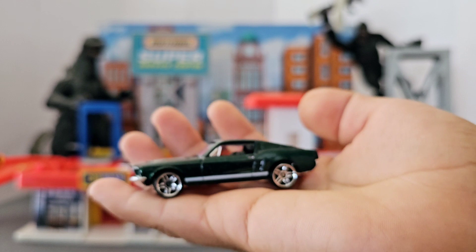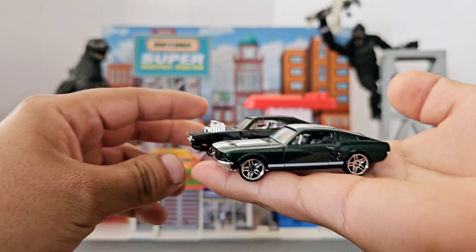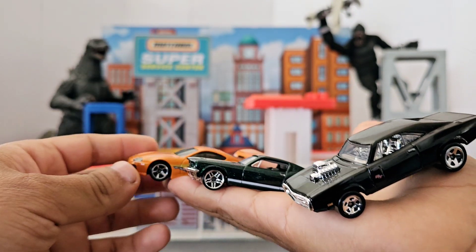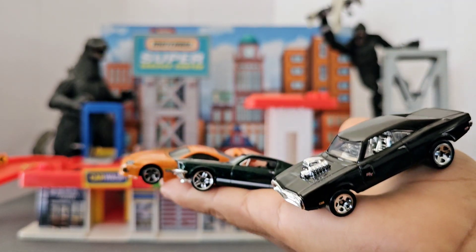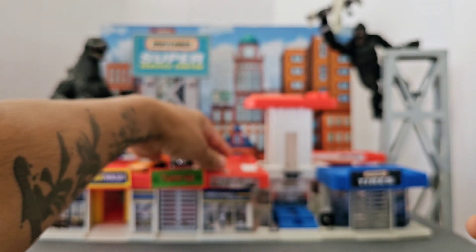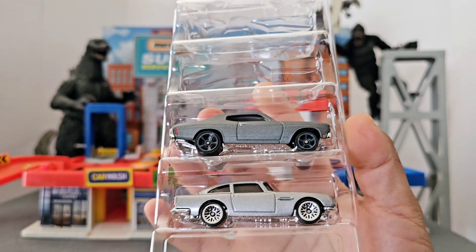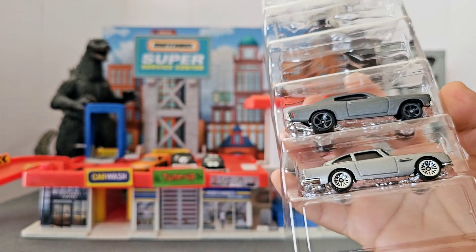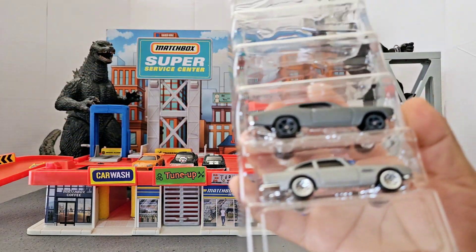Each car has different rims, which is pretty cool. So these are the three cars I care most about in this pack — and not to make the other two cars less important — but the ones I got super excited about were these two and the Tokyo Drift one.